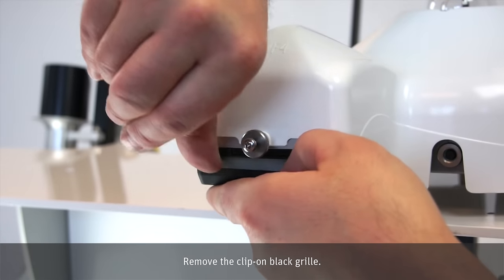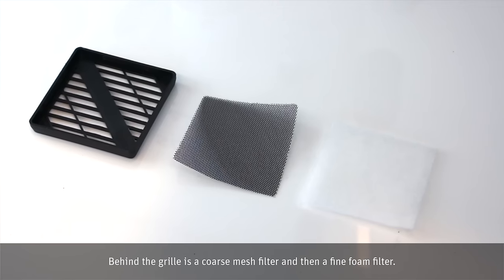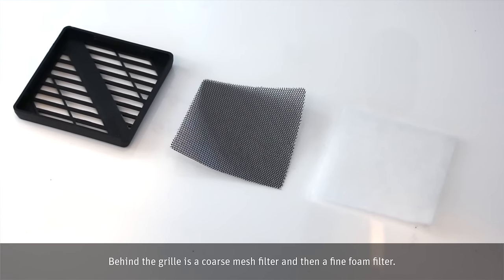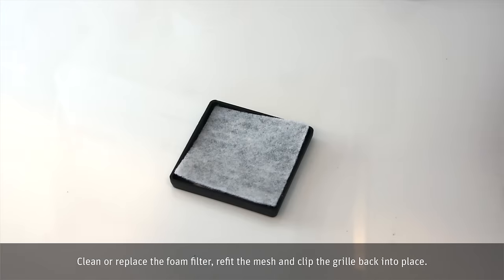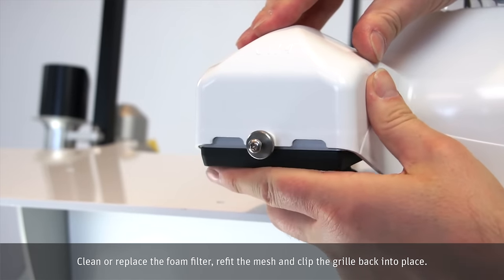Remove the clip-on black grille. Behind the grille is a coarse mesh filter and then a fine foam filter. Clean or replace the foam filter, refit the mesh and clip the grille back into place.